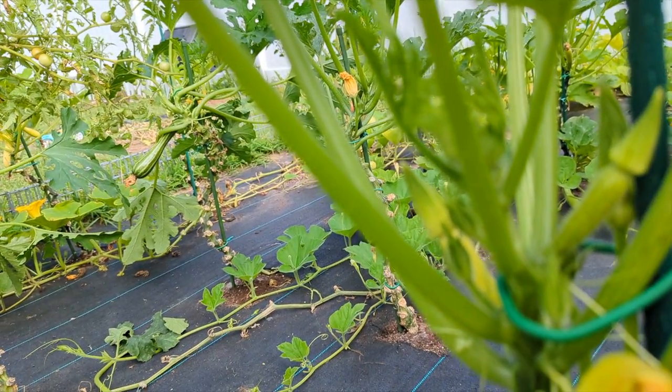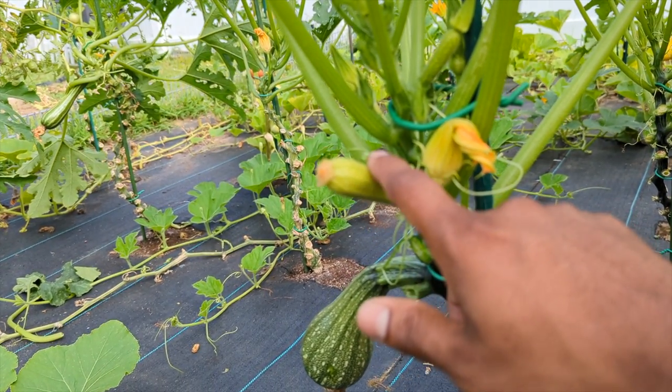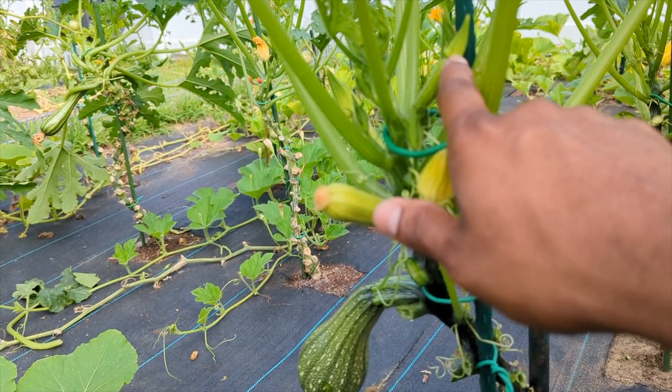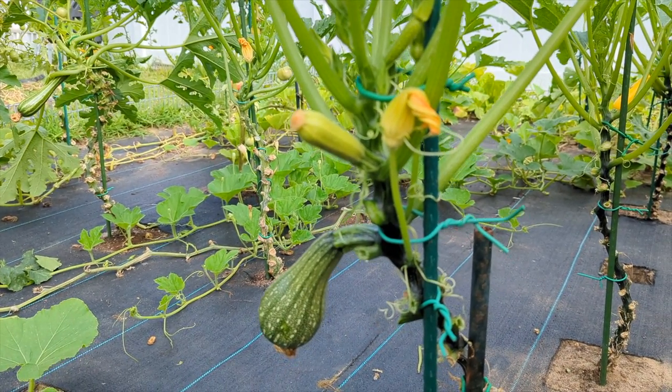And I have another baby one coming up on the top over there. This is all your female flowers — this is going to be a female flower. This is your fruit — that's how your veggies are going to be growing right there.